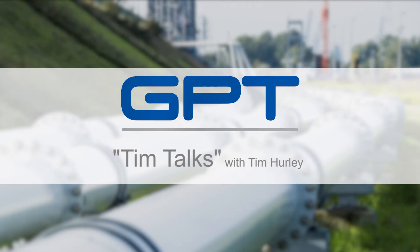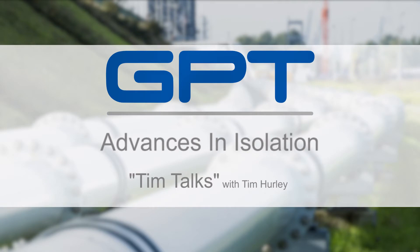Hello, everyone. Thank you for attending. My name is Tim Hurley. I'm with GPT. We're going to be doing a series of talks called Tim Talks. Today's topic is going to be advances in technology for isolation.